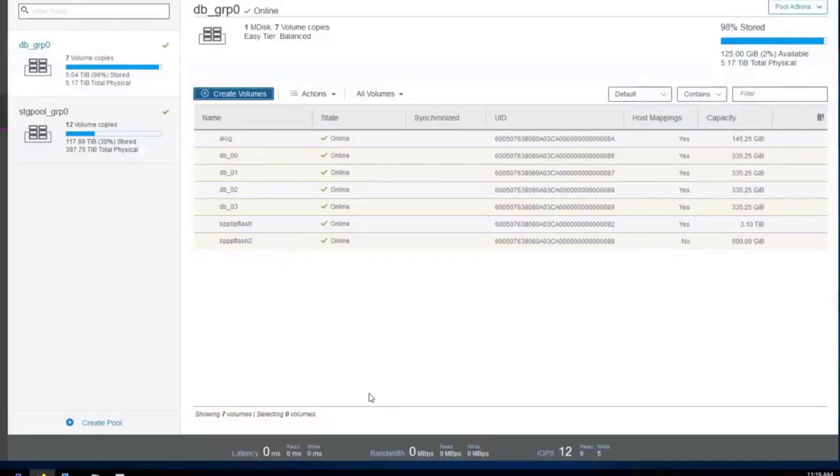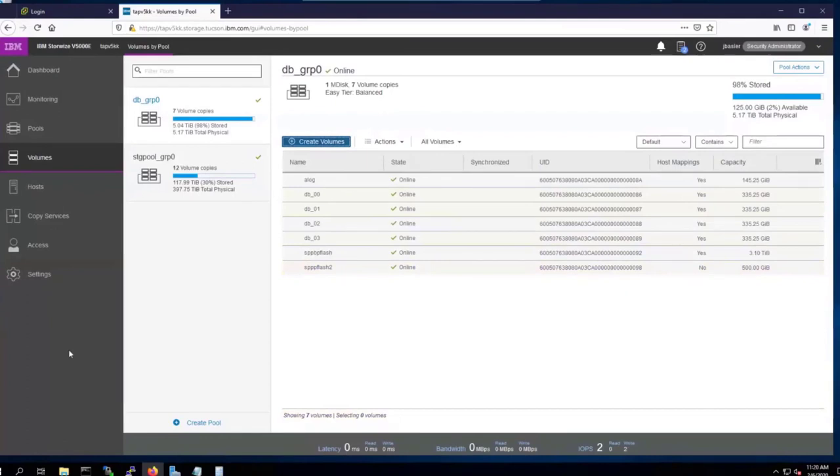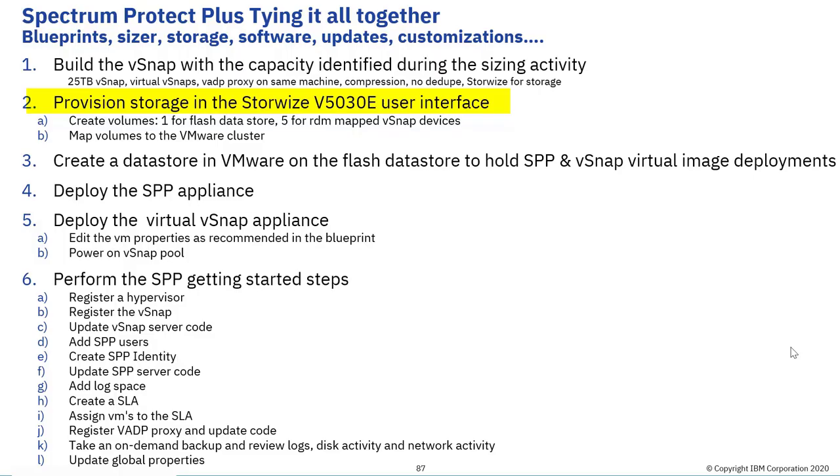We've provisioned a StoreWise 5030E system that is likely going to be fully saturated by Spectrum Protect Plus. Other configurations like a v7000 or cluster StoreWise have more performance potential. The new 500 gigabyte volume is now visible but is not yet mapped to any host — although created, no one can use it yet. Before we assign it, let's go ahead and provision what we need for the pool disks.